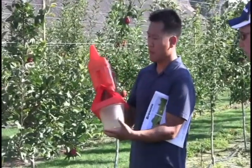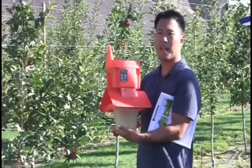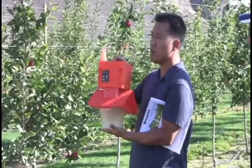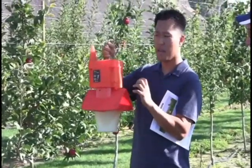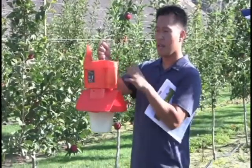This product we call the Z-Trap. This trap is capable of detecting all the target insects that are coming into the trap and storing the data